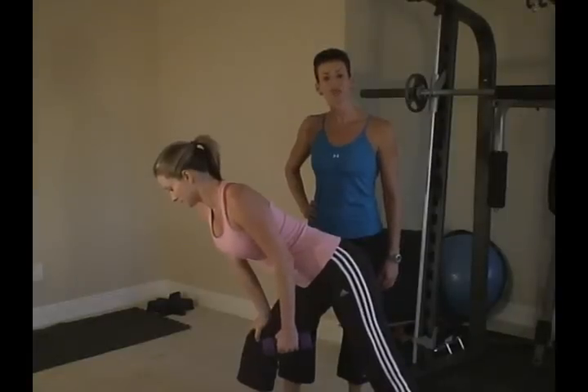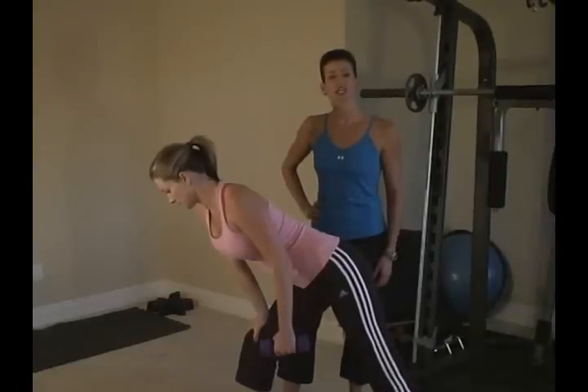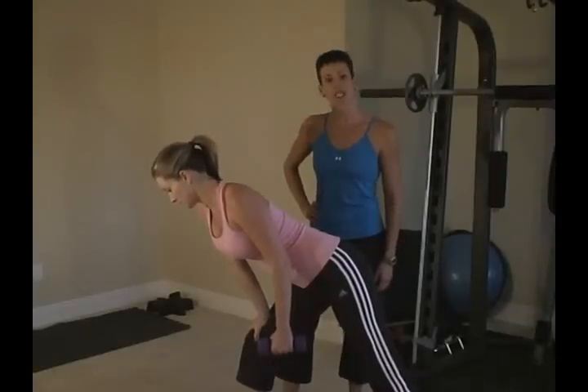Hi, I'm Colleen Riddle with Elite Physique Personal Training. We're going to demonstrate a straight arm tricep kickback.